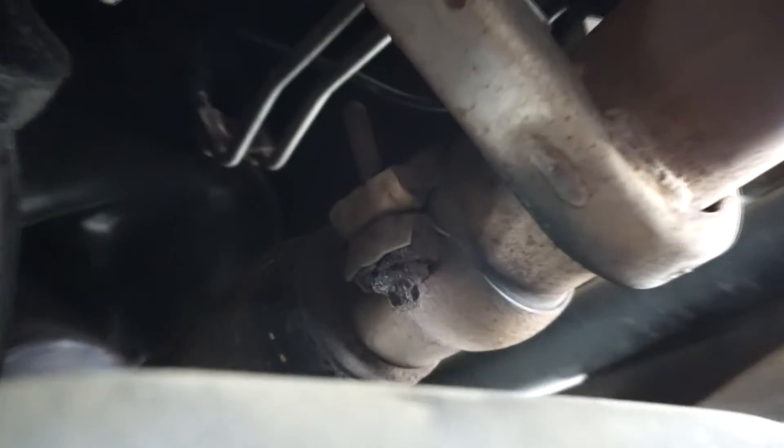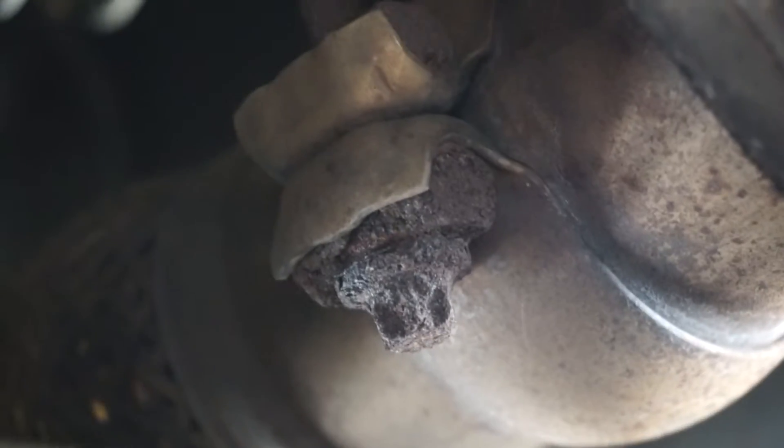First thing I'm gonna do is spray all of these bolts with penetrating oil, just as you can tell there's some corrosion on them.